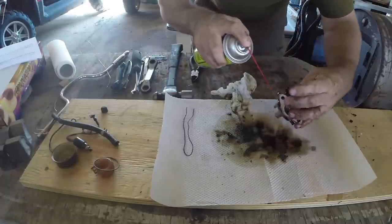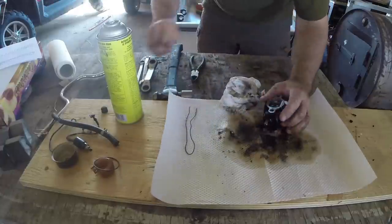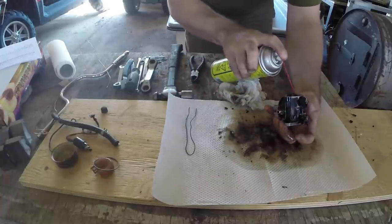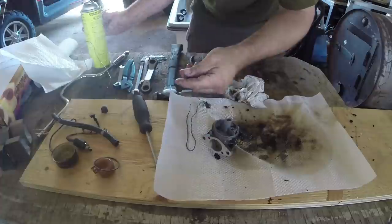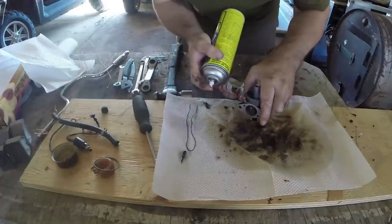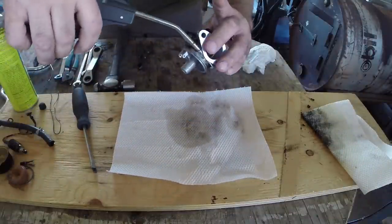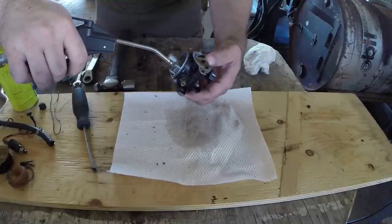I'm cleaning the outside of the carb; I like to give everything a good clean while I've got it out. Clean all the entry points for the fuel and all the galleries that you can. This is the mixture screw and I'm just going to squirt some carb cleaner down in there. I wasn't getting much out through the throat but now I'm getting a good spray come through, and I think that was the problem. After fully cleaning it, I like to use an airline to blow out all the different holes in the carb and then dry it off a little bit as well.